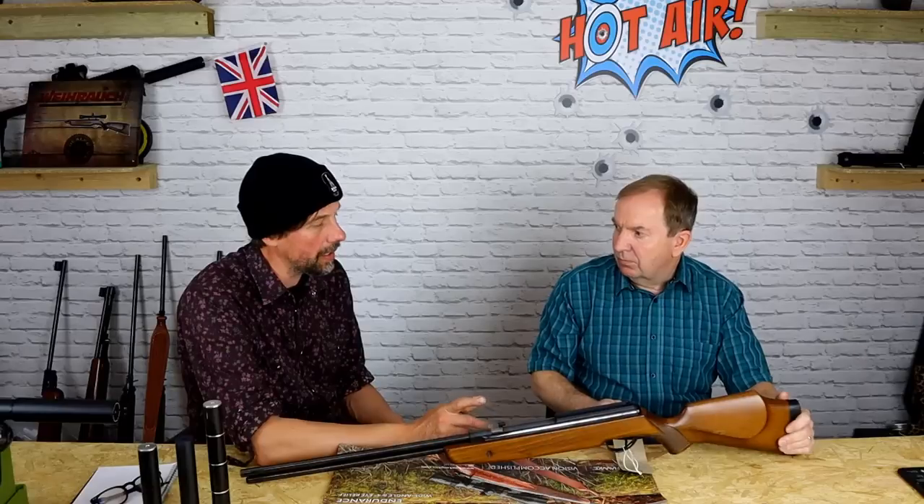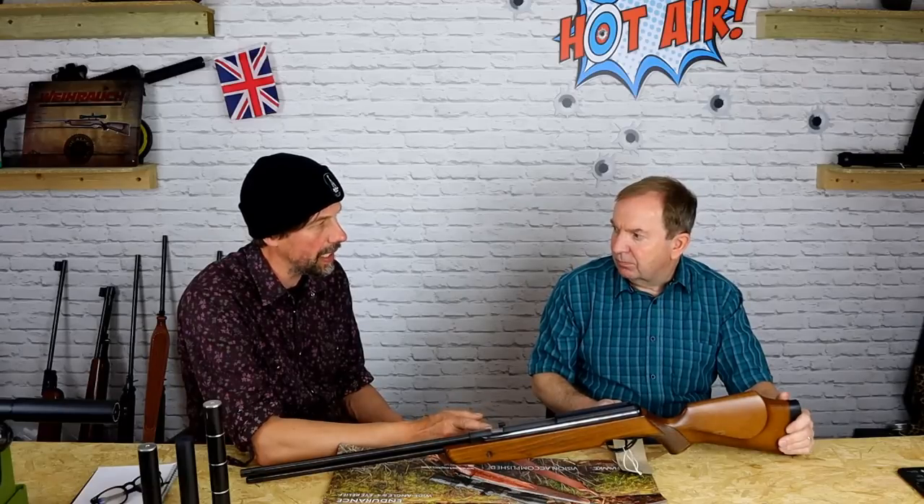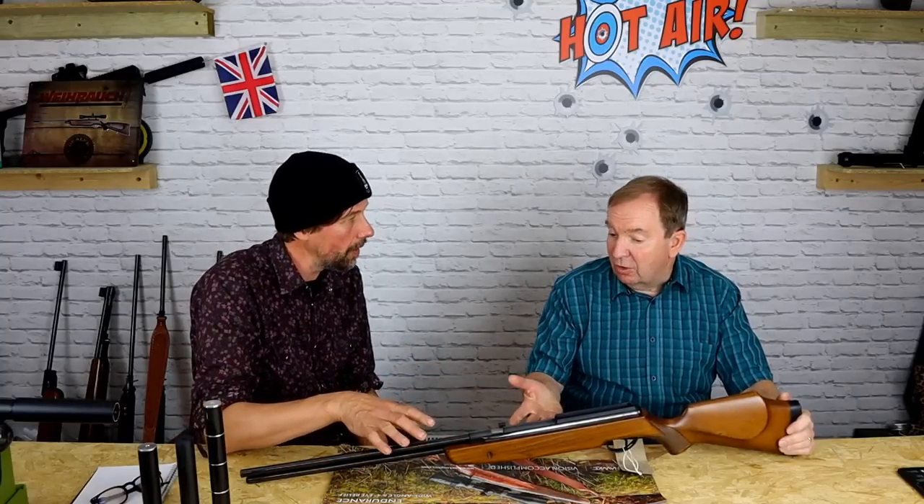What was the price compared to a 77? I think they came out at about £259, but I can't remember what the fire racks were at the time — maybe 10 or 15 quid more. Obviously if customers came in and wanted the best, we sold them a fire rack. But if they wanted something lightweight, and the blueing on this is just — you can almost see your face in it.